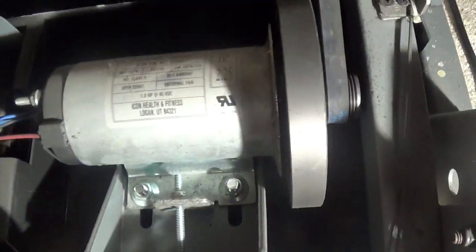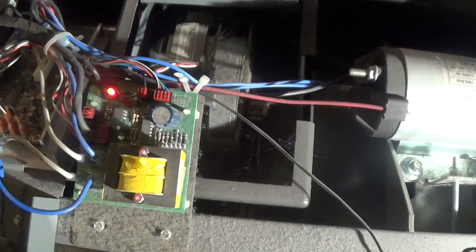That was my problem. It wasn't the motor, wasn't the control board, wasn't anything else. It was this.